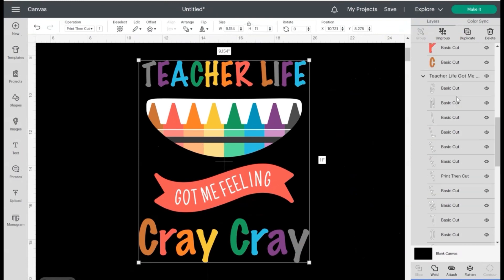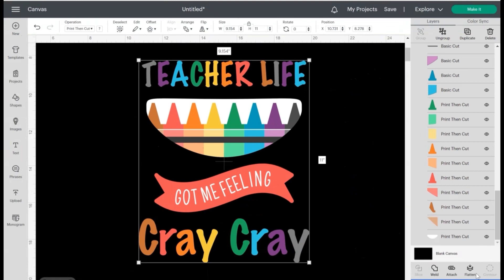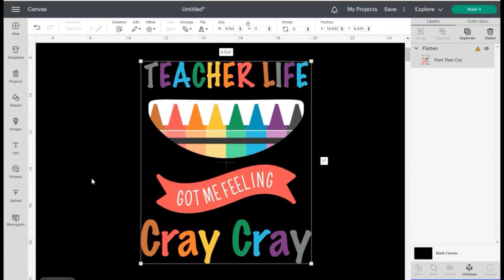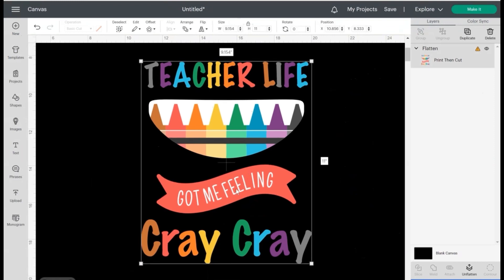We need to flatten it so we have all these layers combined into one. Now that we have a single layer, it's able to be used as Print and Cut. There's a little triangle warning letting us know it's too big, so we need to change the dimensions — let's go up and unlock the aspect ratio box.